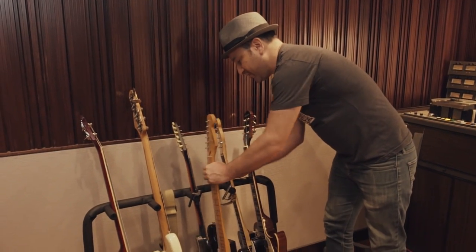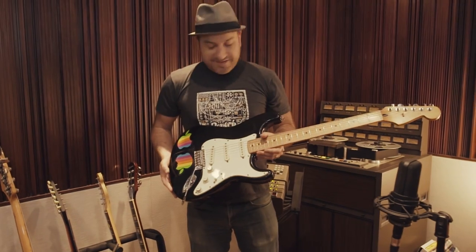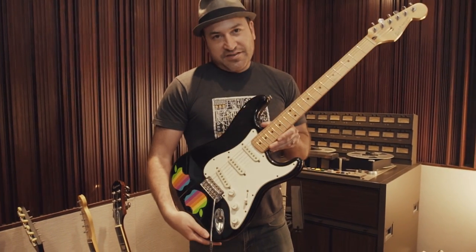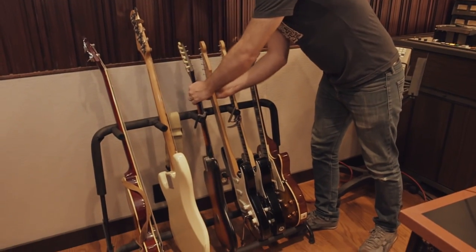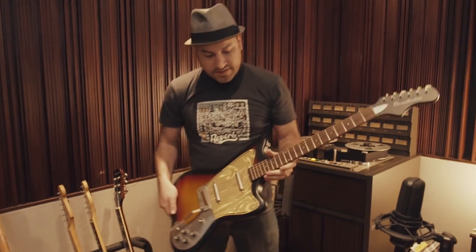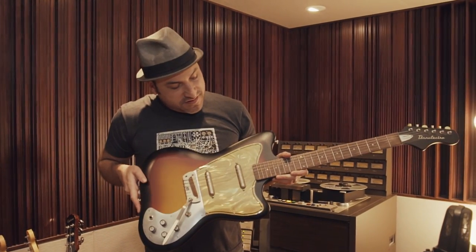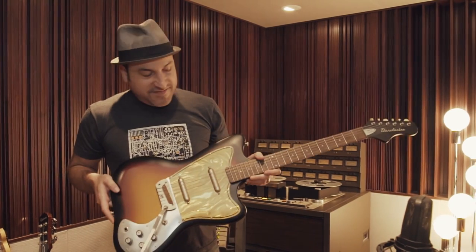Over here — this was my first guitar, complete with Apple stickers. These are original Apple IIe stickers, by the way. This is a Fender Strat Mexican, also recently set up by Sean Hutchinson. And something a little different — on loan from my buddy Eddie — it's a Danelectro Hornet reissue. Super vibey vintage guitar; well, it's a reissue, not vintage, but it's got that vintage tone.